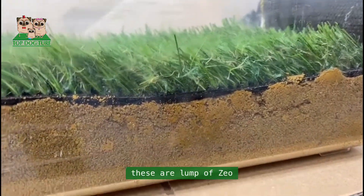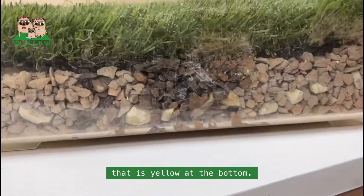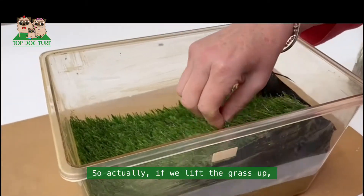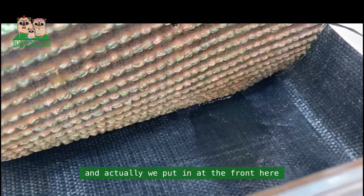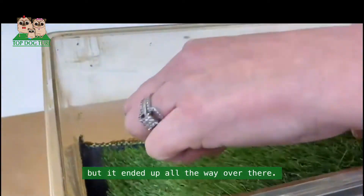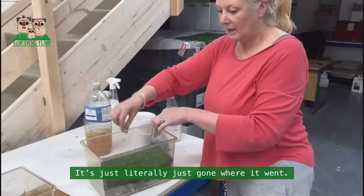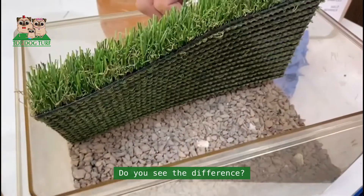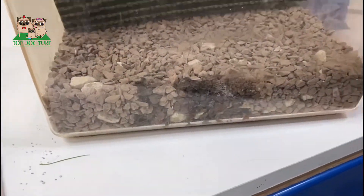You can see these lumps of stone have gone yellow at the bottom. And if we lift the grass up — that's where the weed membrane has pulled — I put it in at the front but it's ended up all the way over there. Nasty. Whereas on the clean stone side it's just gone straight down.